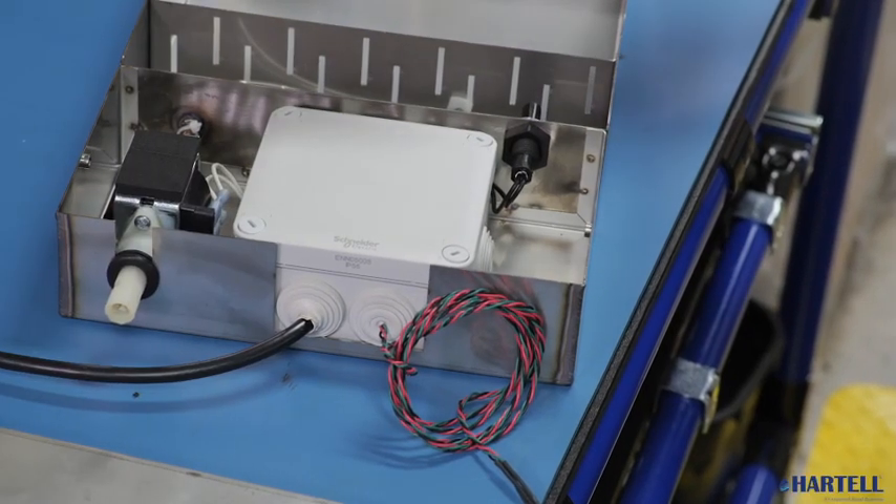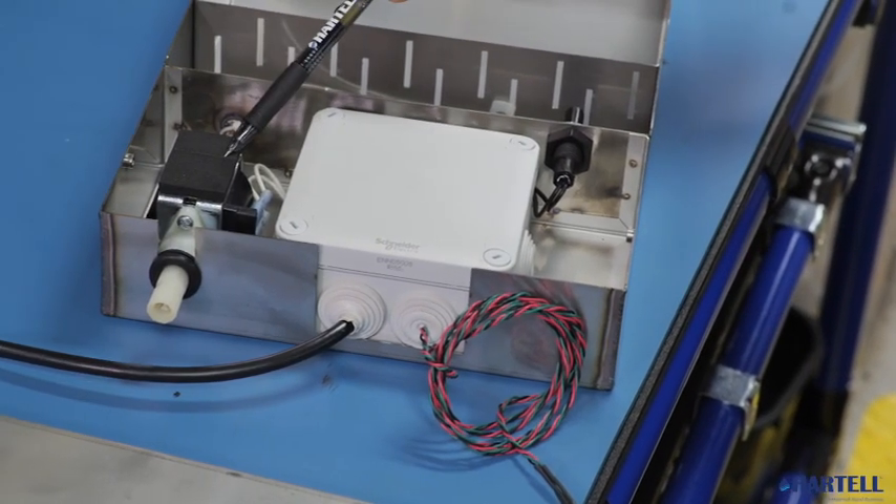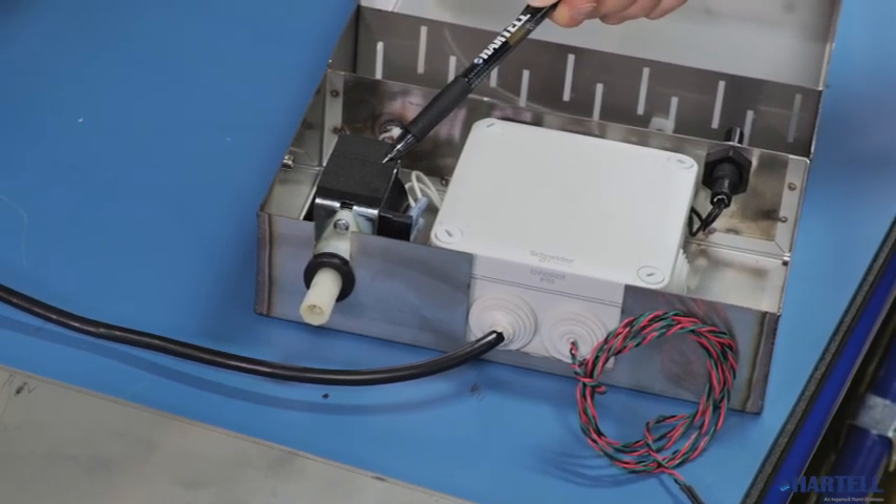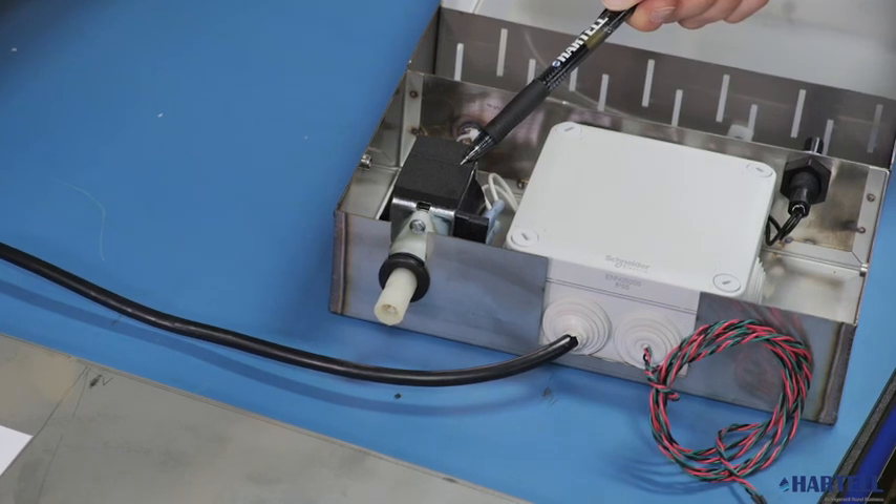All models of Hartel's HCP range are fitted with an impressive positive displacement pump that provides 105 feet or 30 meters of pumping head, and can also pump over 300 feet or 90 meters horizontally, depending on the vertical lift.